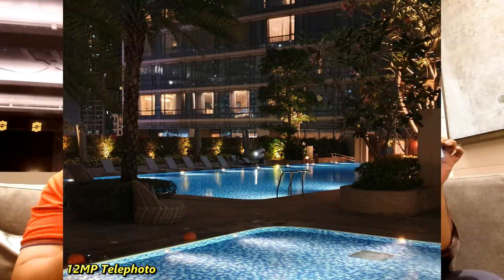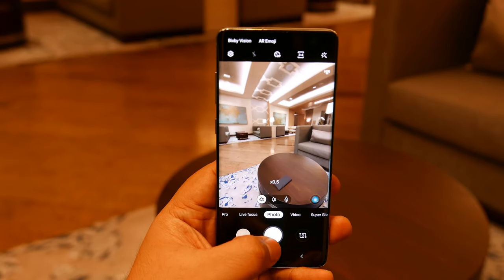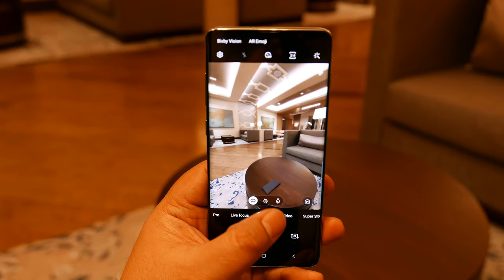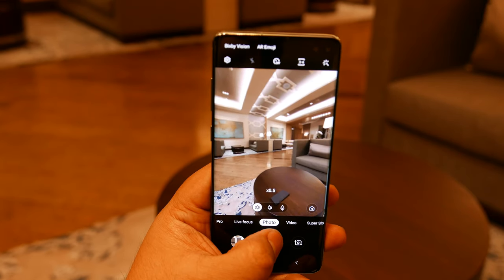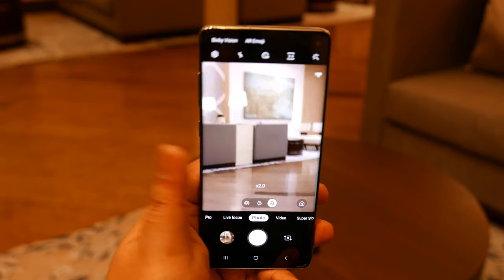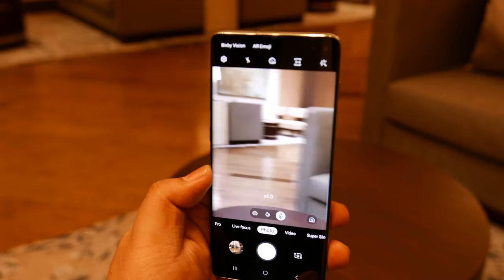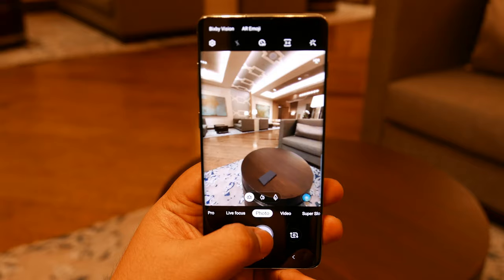There are three lenses, just like the Samsung A9 2019 — one wide, one regular, and one ultra-wide. Actually, in terms of terminology, it's wide, super-wide, and zoom, because shooting at 24mm is still considered wide. So technically: wide, super-wide, and zoom.